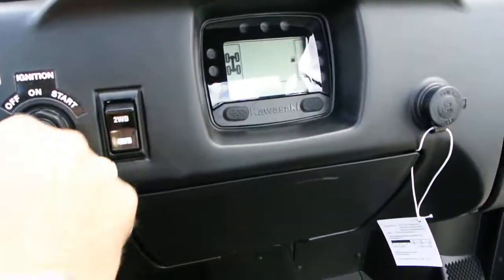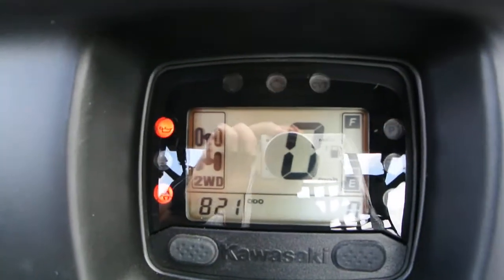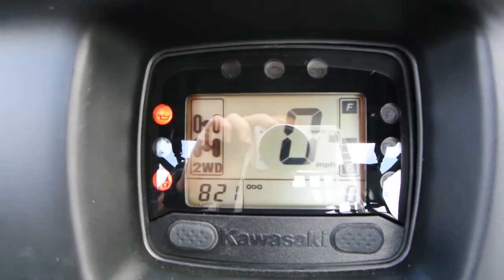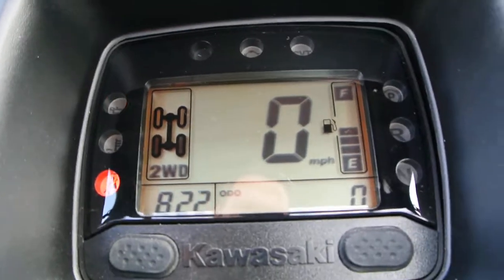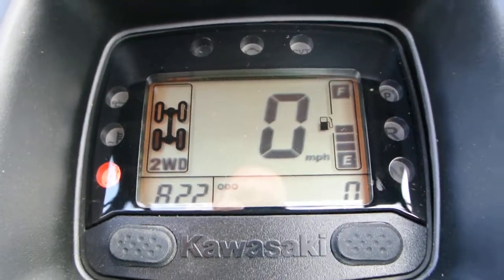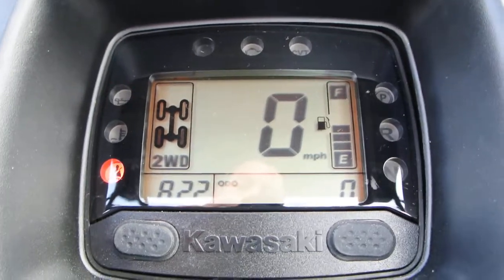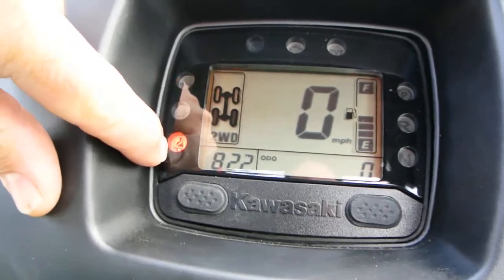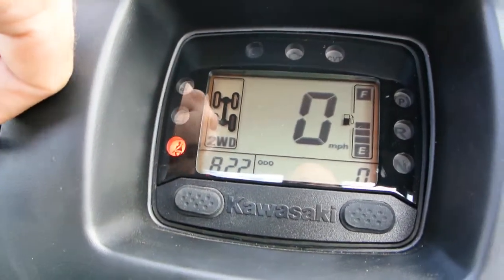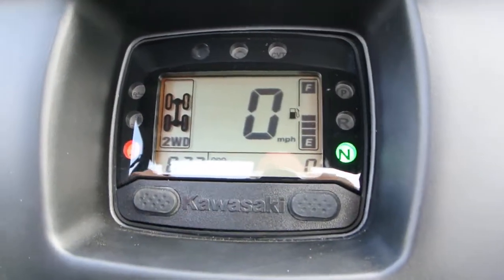We've got full digital instrumentation. You've got fuel gauge, speedometer, clock, odometer, and hour meter. The display also tells you if you're in two-wheel drive or four-wheel drive. That red light flashing is the oil pressure warning light. There's also a light because I don't have the seat belt on. It has a neutral light, reverse light — all of that good stuff.